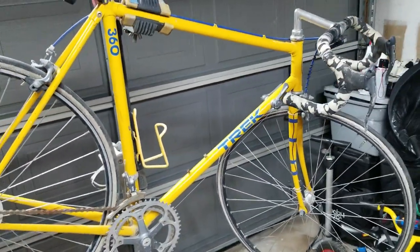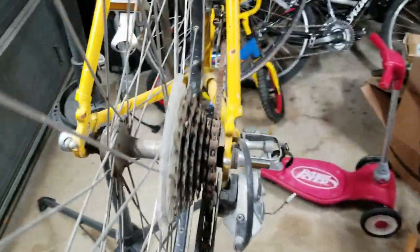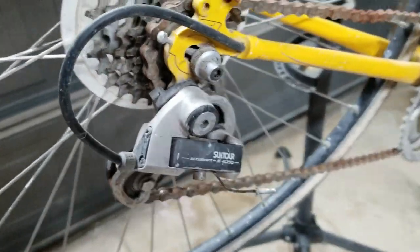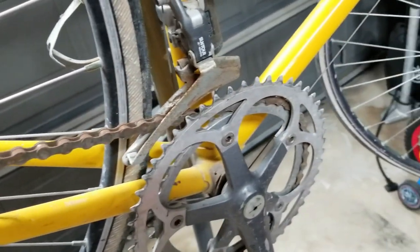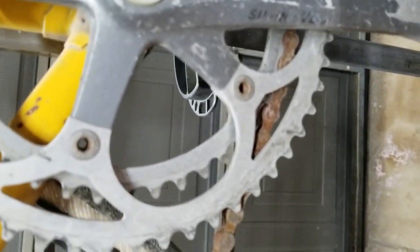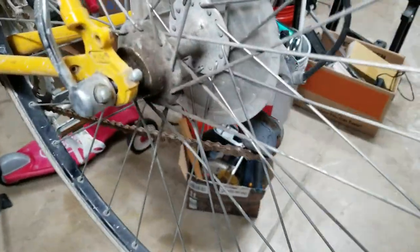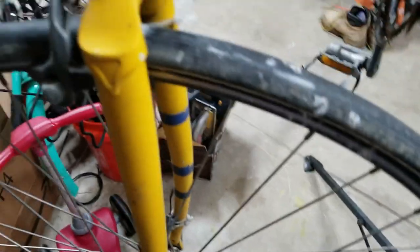So to start with, we're looking at a 1988 Trek 360. It was built back in the late 1980s and has a six-speed rear derailleur and sprocket — all Suntour AccuShift brand. The crank is a Sugino VL. The chain is quite rusted, and the back hub has significant grime. The wheels are spotted with paint. The front hub is a Maillard hub, which is French-made — they had their heyday back in the 80s.